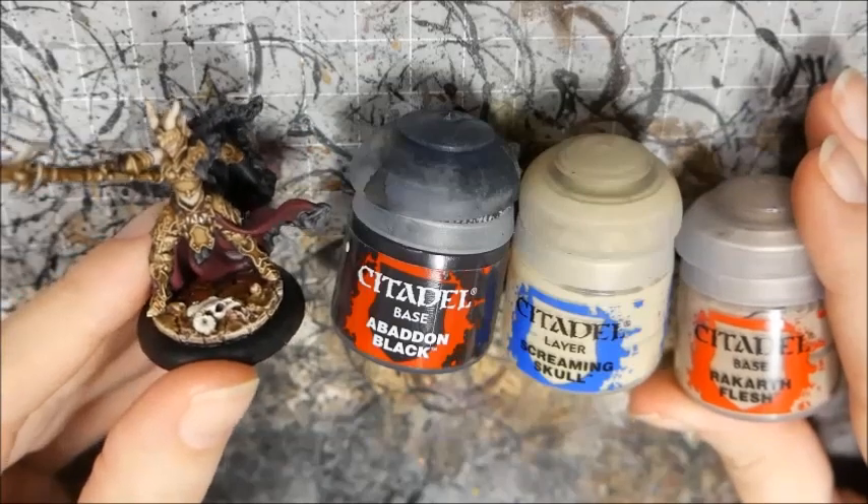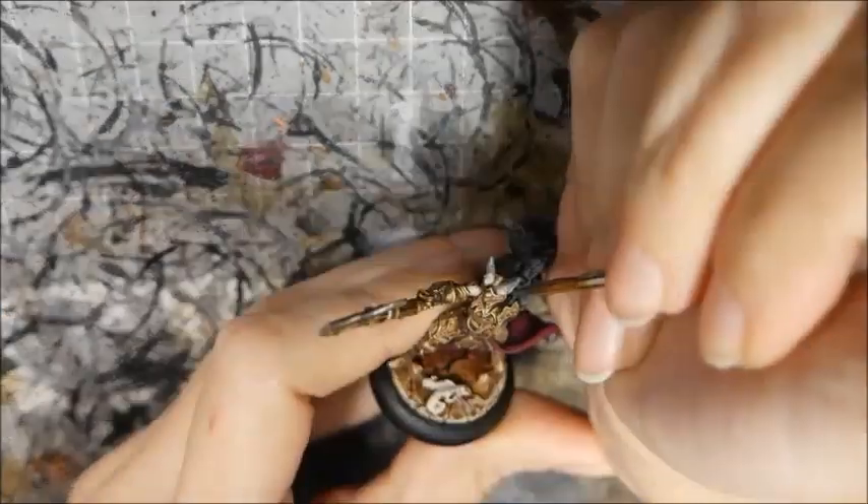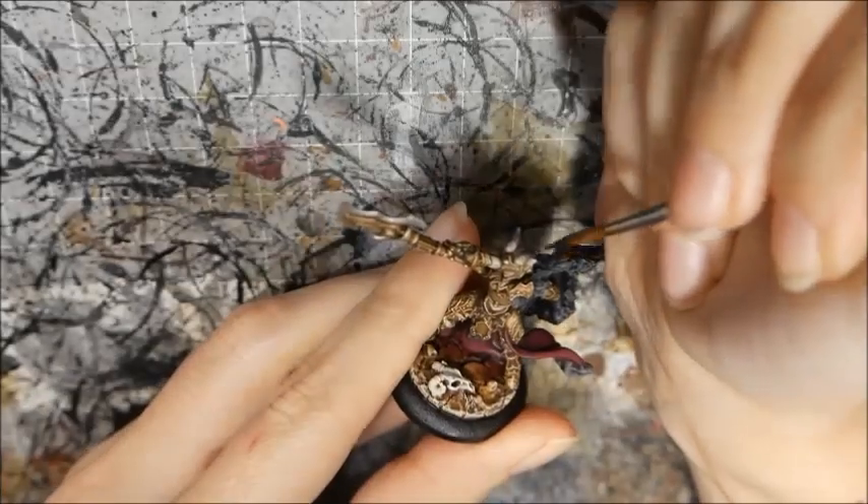Next I highlighted the horns by adding black to the original mix of Screaming Skull and Rakarth Flesh, adding more black as I worked towards the tips.